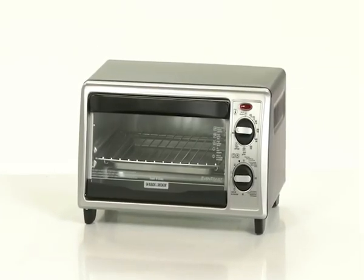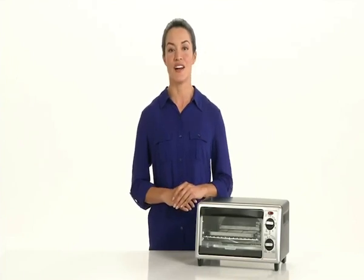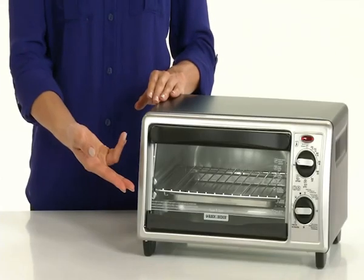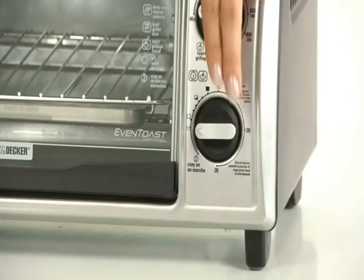The Black & Decker 4-slice Toaster Oven is a kitchen counter classic. No need to heat up the conventional oven — this model allows you to get going in a hurry. The large window and cooking timer with stay-on function allows you to cook exactly to your specifications.